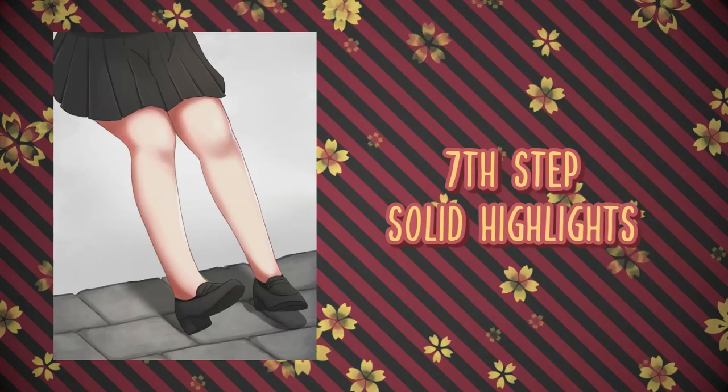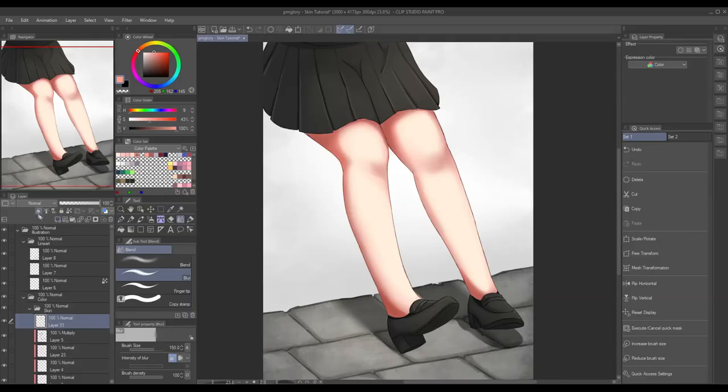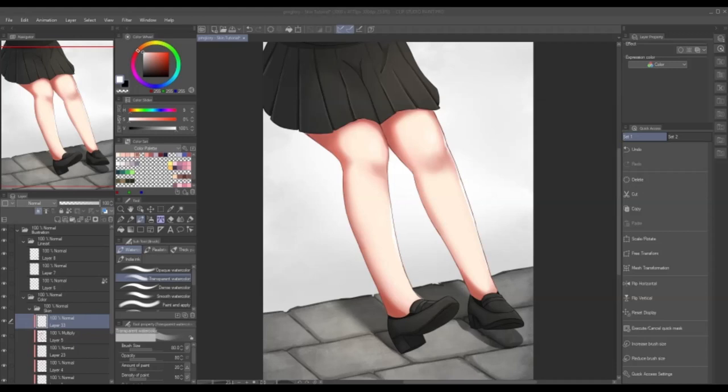We're almost there — the 7th step. This time we're just gonna add some solid highlights, meaning we won't be using any soft brush. Also don't forget that this is more like a part of an art style choice — it's not a necessary thing when coloring skin, but if you feel like adding solid highlights would make your skin coloring look better, then let's add it. As usual, let's add another layer. I'll be using the default brush of Clip Studio Paint, and we'll add the highlights where the light is hitting the skin and also some at the edge of the leg. We don't have to overdo it because it's gonna look awkward and imbalanced. Remember to keep things moderate.